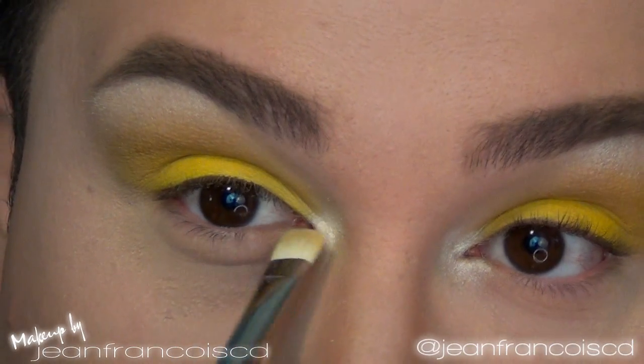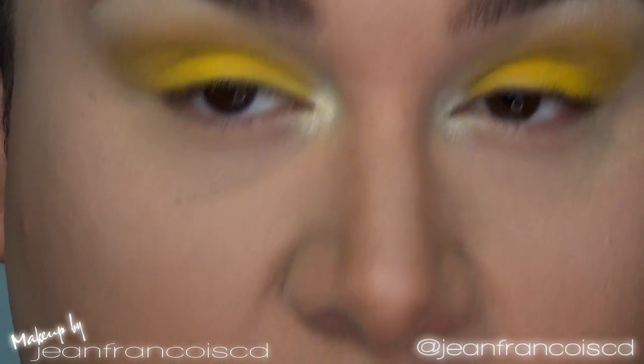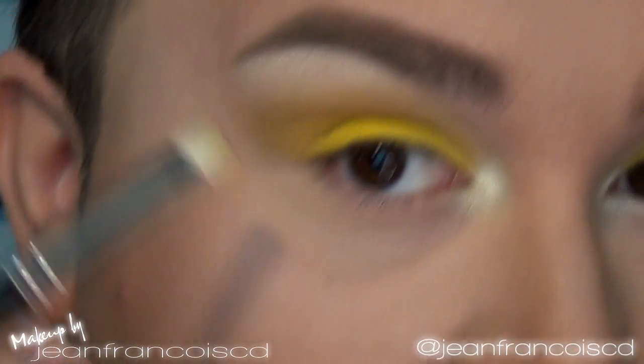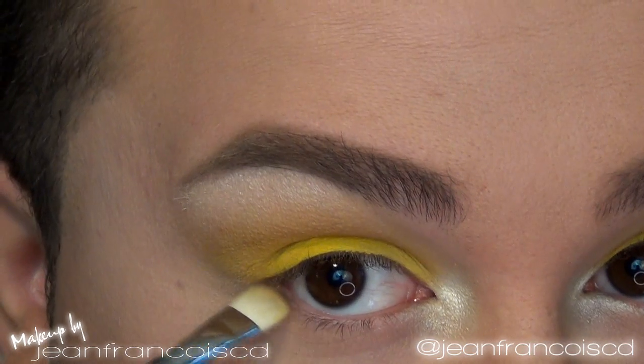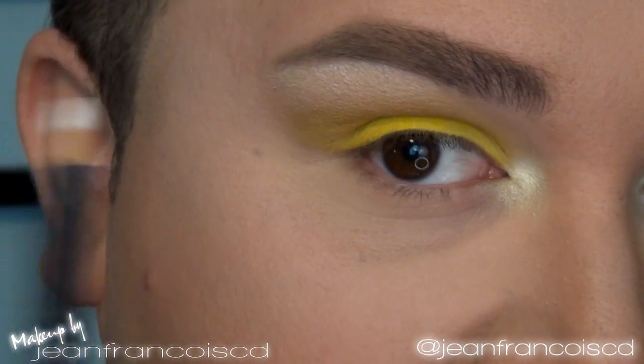I'm going to run the highlight a little bit right in the tear duct area and just underneath here. For the lower lash line, I'm barely using anything — just a little bit of that Cork we used before, running it along the lash line. Then on the waterline I'm using a white kohl liner from MAC called Fascinating.